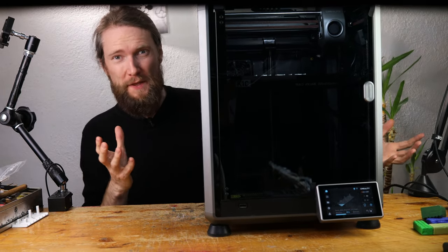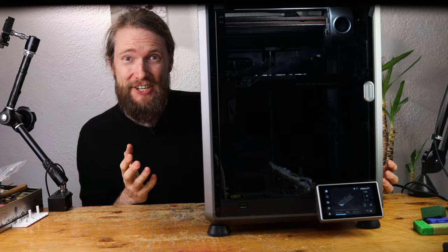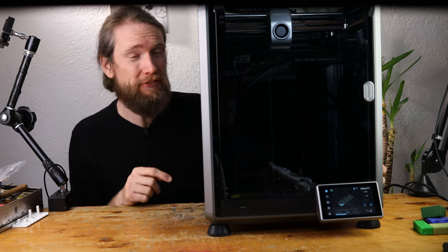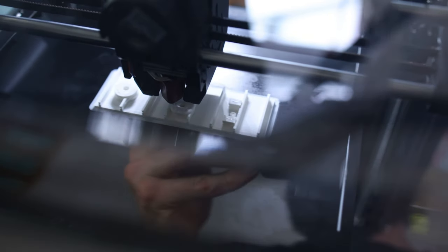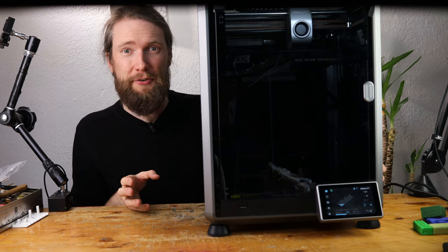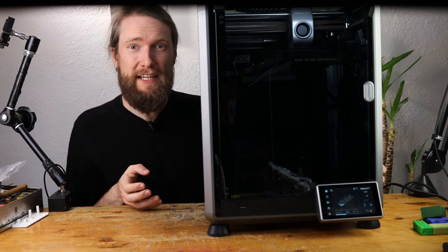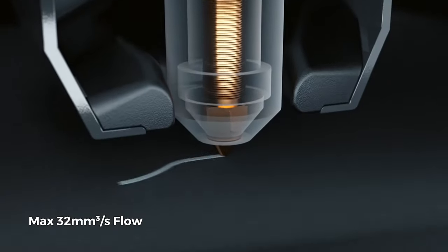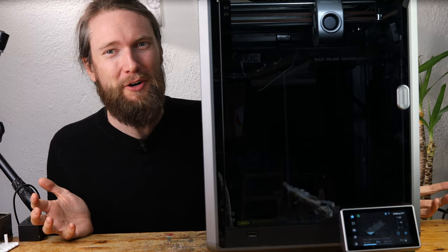We are merging the old with the new, the classic with the cutting edge. Thanks to today's sponsor Creality, we are taking a leap into the future of 3D printing. And what better way to do that than by bringing a piece of animation history to life? We are using the incredible Creality K1C 3D printer, renowned for its speed, to recreate none other than the iconic Steamboat from the beloved Steamboat Willie.